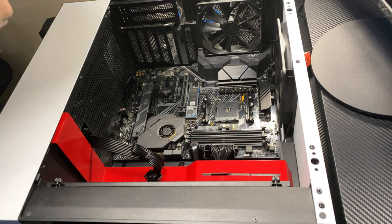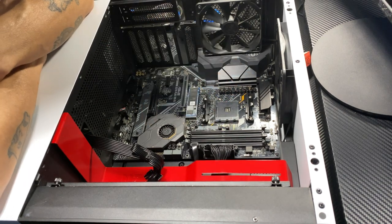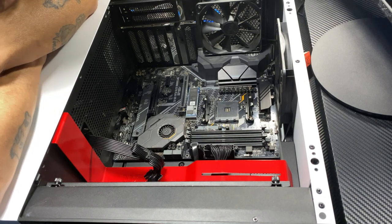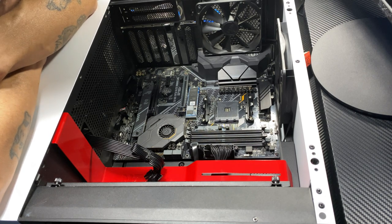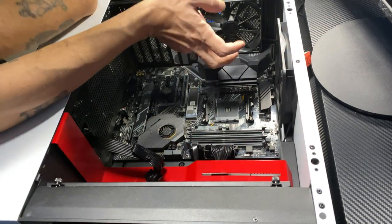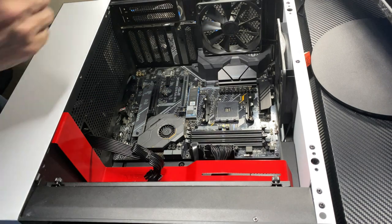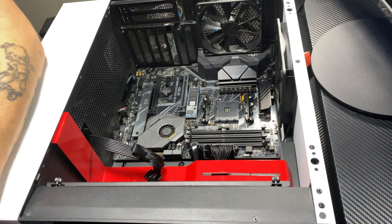Hey guys, welcome back. So today what we're gonna do is figure out the placement of our radiator. Since it's a 120 — I didn't go 240 — it won't be taking up the front. I'm gonna end up putting it here as the rear exhaust and I'm gonna go with a push configuration. We're just gonna use it as an exhaust right here, but I've got to change the fan.